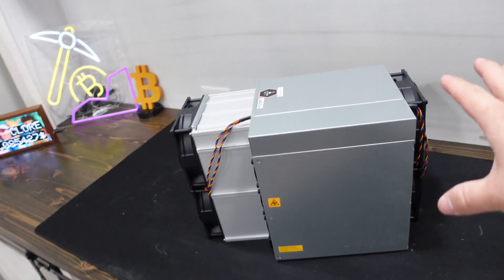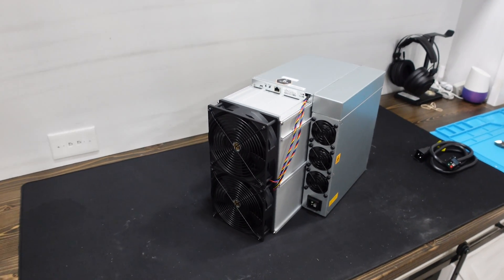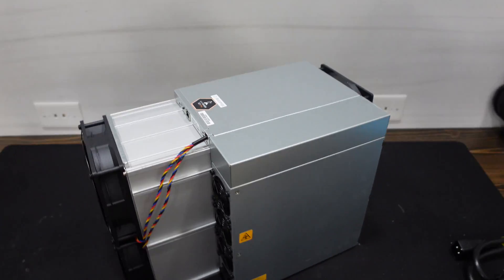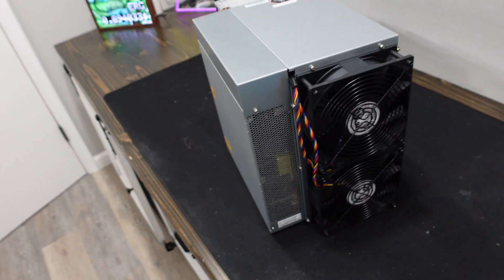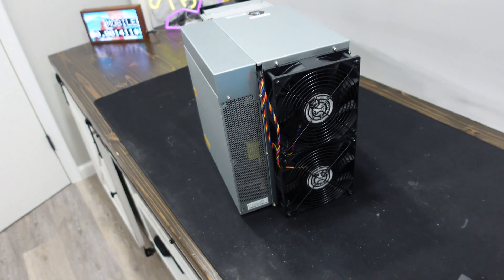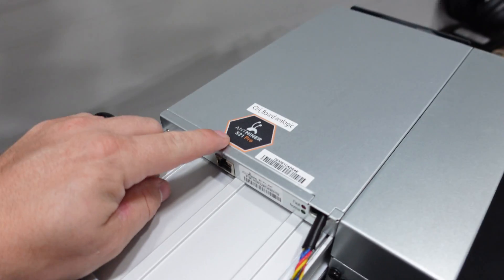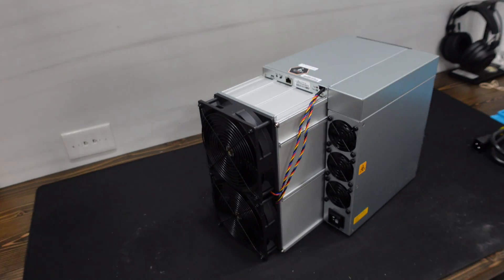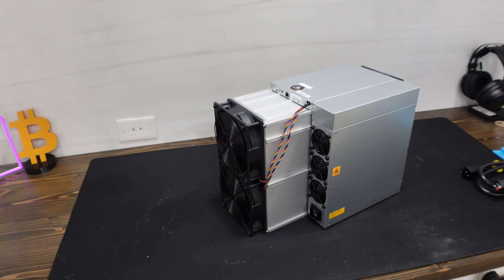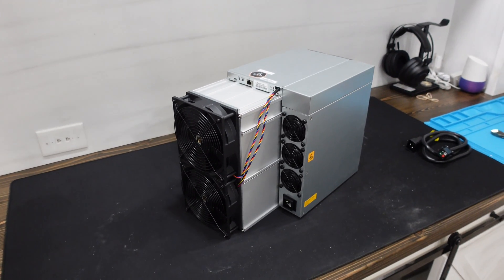It took me about 15 minutes to strip this down to parts and about a good 40 minutes to build it back up. It's mostly about figuring out how all the cables route through. Something I figured out: you can't actually take off the power supply without first taking off the fans and that back plate, which is totally different from a lot of the previous models. We got it back together — the S21 Pro from the team at MillionMiner. Now the big question: will it actually mine after I've stripped it all the way down?